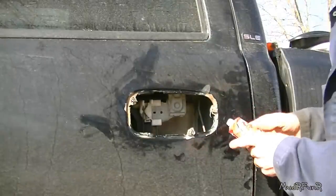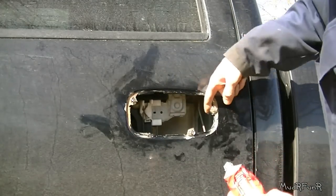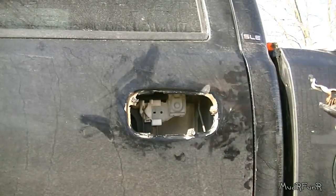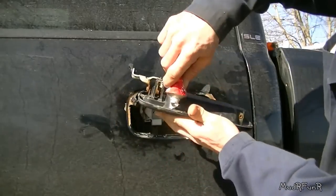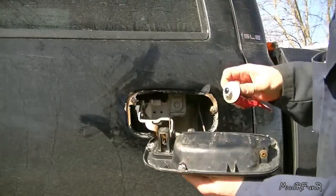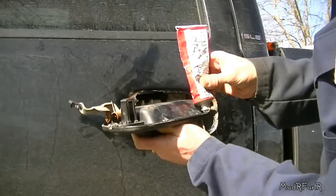The beauty of this stuff is that you don't have to have everything completely rust free and clean — it seems to stick to almost anything. So I'm going to put a little dab in each one of these holes.